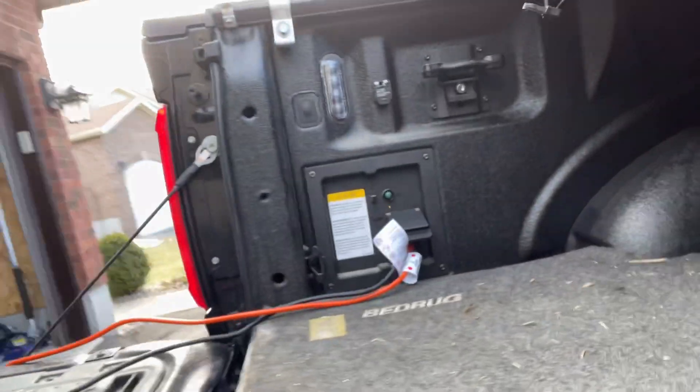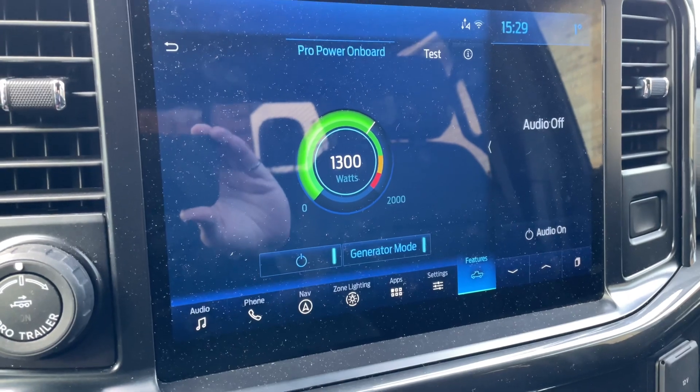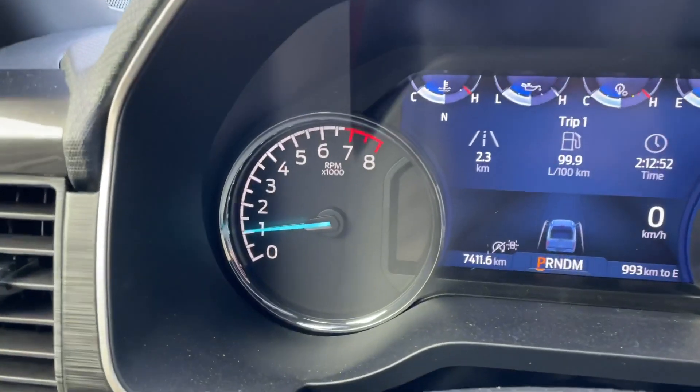Here we are two hours later — it's 3:30. The truck ran fine the whole time and the heater actually warmed up my garage enough for me to do some work out there. I just turned off the TV and lights before filming again, so it's back down to 1,300 watts, but it was at 1,400 to 1,500 watts the whole time. We're still plugged in. I'm going to go in the truck now, shut it off, and head to the gas station to fill up.